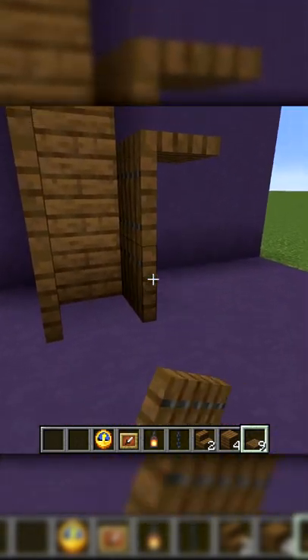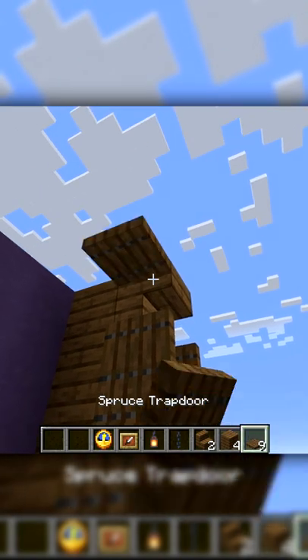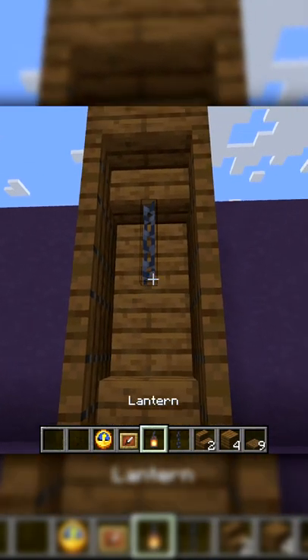Then we're just going to hit these up. We're going to place the stair and a stair on the bottom too, place another trap door here and another trap door here. Then you're going to place a chain on this stair.